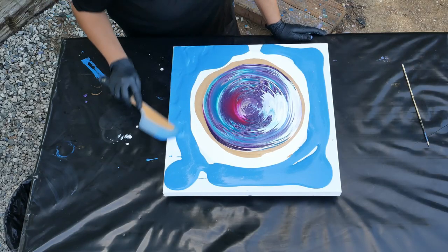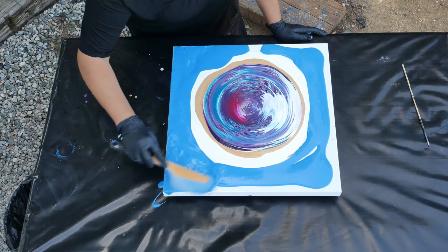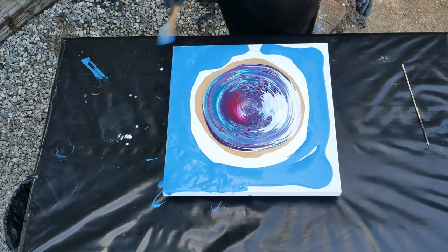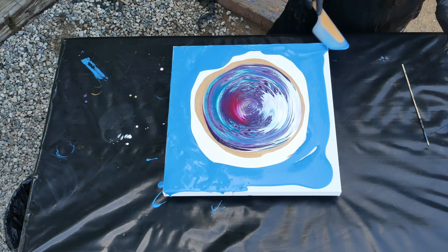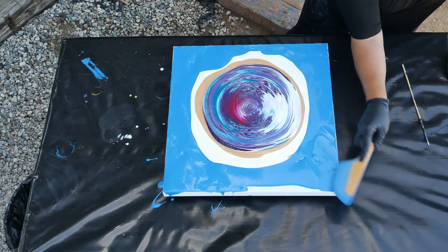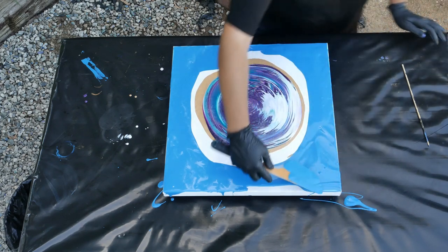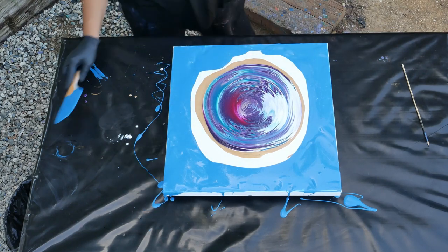The blue is my drips from the other night. What I do is I scrape my table after we're done pouring, scrape it into a cup, then put some plastic over the top of it and it's ready to use whenever I want. I do not anticipate that blue staying on there.